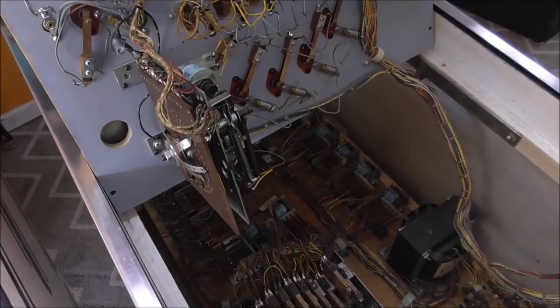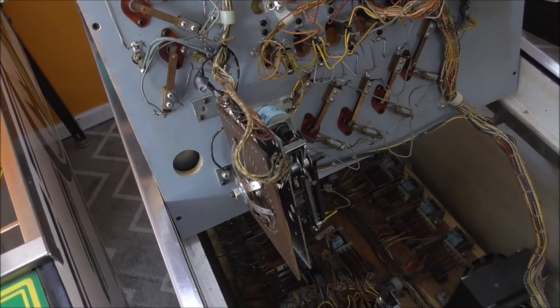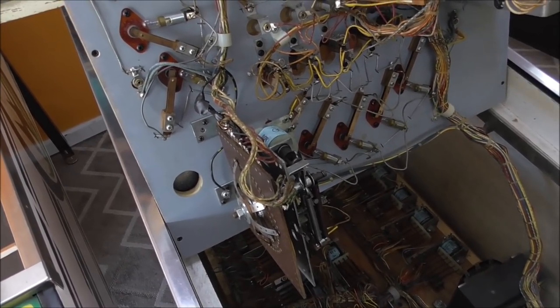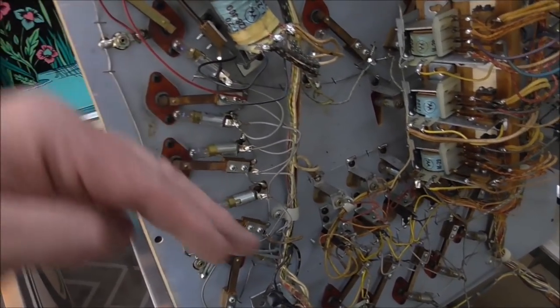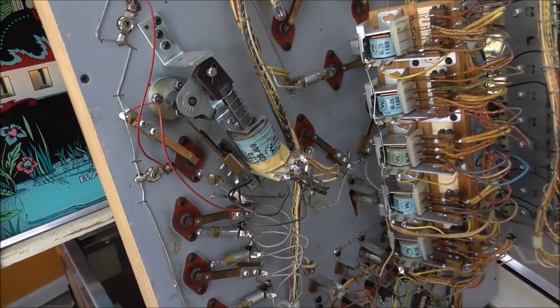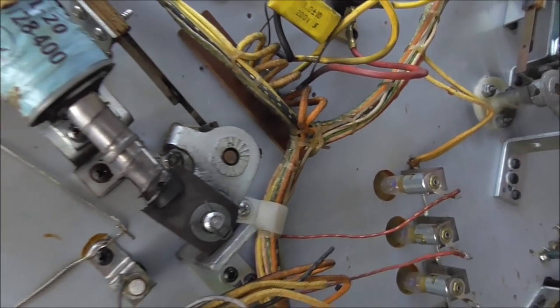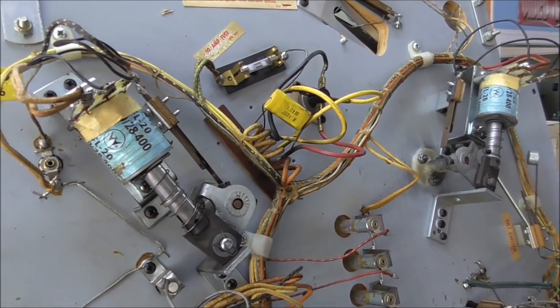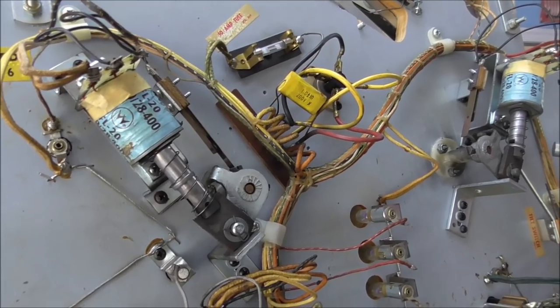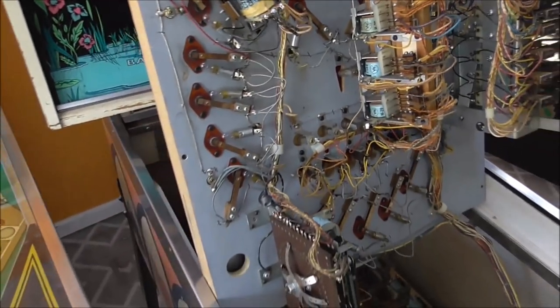We get people wanting us to put DC flippers on them. A lot of the original EMs had AC powered flippers that are weaker than DC powered flippers. This is a 1975 Williams, and if you look, that's a bridge rectifier - it does actually have DC powered flippers. They made some of the later EMs with DC flippers. This thing, the flippers are probably strong as hell - that's what you want.